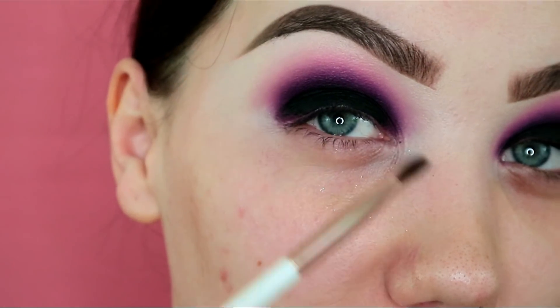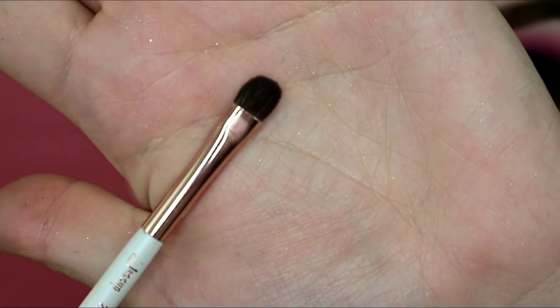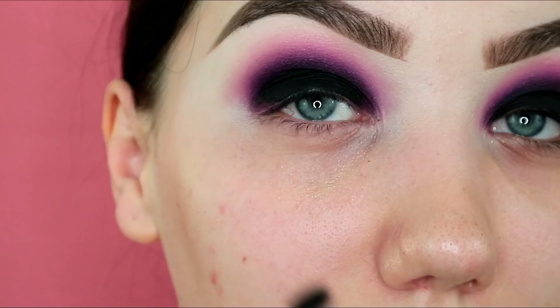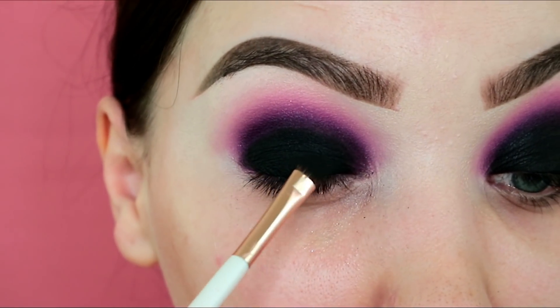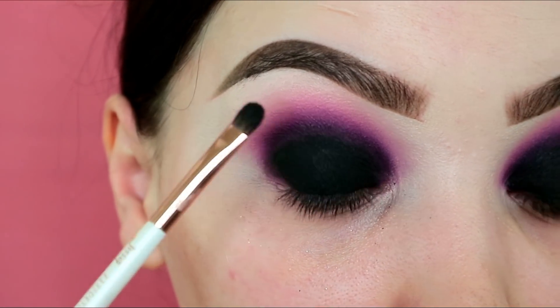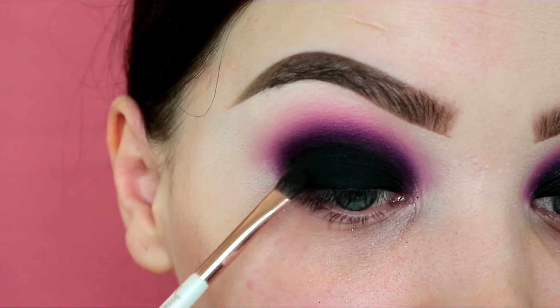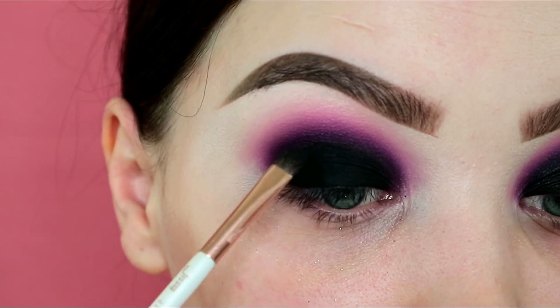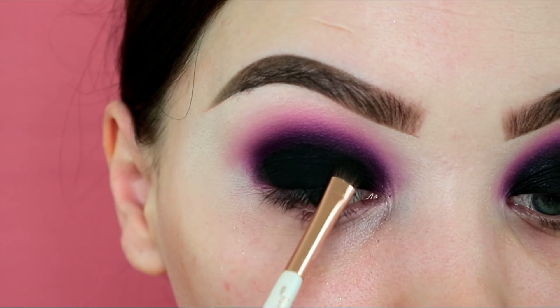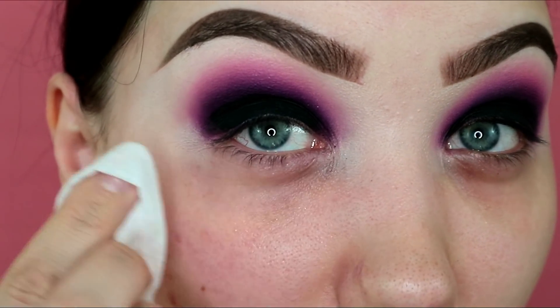I'm taking my Jessup 237 detail shader brush — a nice little flat brush — dipped into black eyeshadow, and patting it over the gel liner just to set it in place. Being very careful at the edges not to take it any higher or make it too messy. That's what we have so far — look at those tired eyes! Now we can wipe away any fallout and move on to skin.